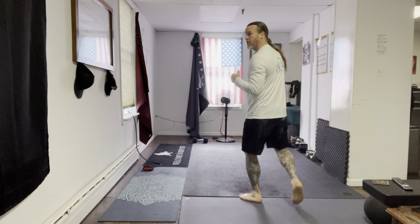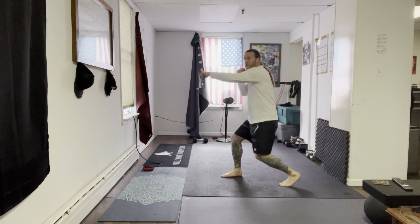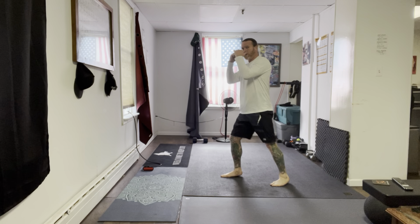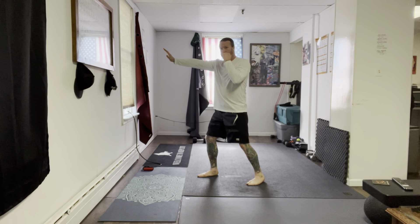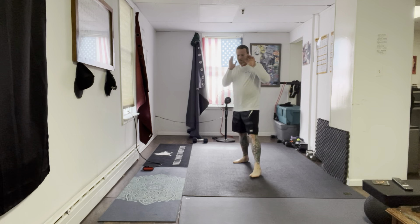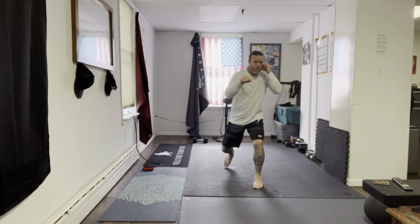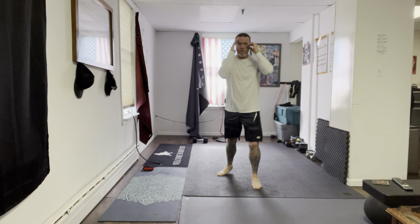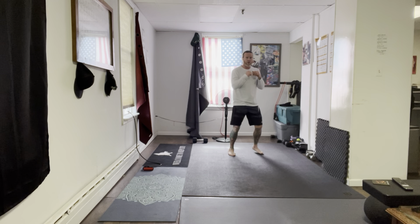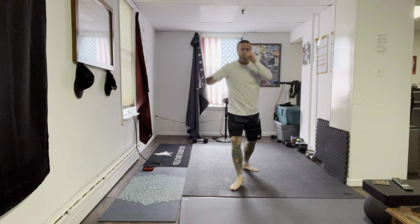From the side — shadow with me. Jab, cross to the body. Now from here, rear knee — this hand grabbing their head, pulling it down. Once your foot lands, push the lead hand, chin down, and drive up for a head kick. As you disengage from that knee range, chase them with a head kick. One more time: jab, cross to the body, knee, land, push, head kick. Again — jab, cross to the body, knee, push, chest, kick to the head.